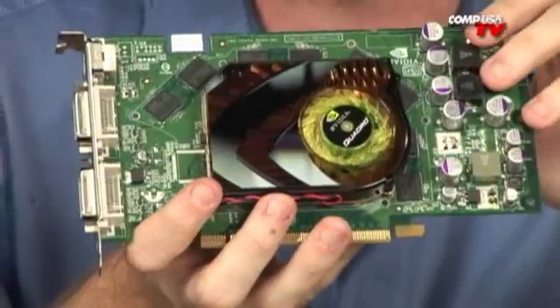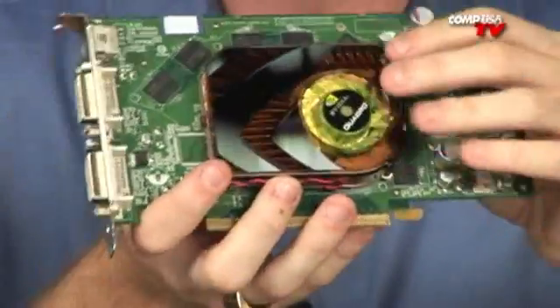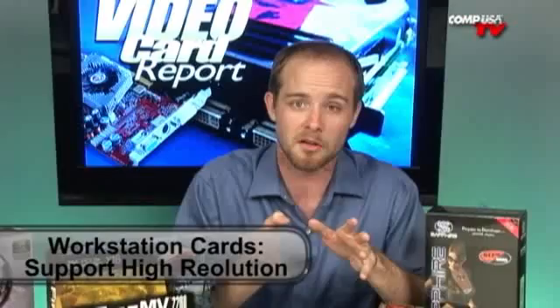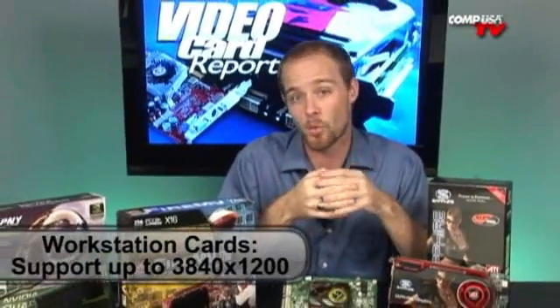Another big thing about workstation cards: they generally support extremely high resolutions. Most of them support two displays at up to 3840x1200. There aren't many gaming cards that can support that on dual displays — usually if you're running dual monitors on a gaming card, you have to knock the resolution down quite a bit. Workstation cards can run that high resolution if you've got the big monitors to go with them.